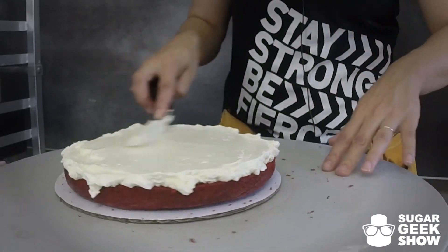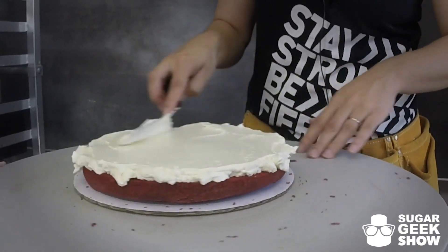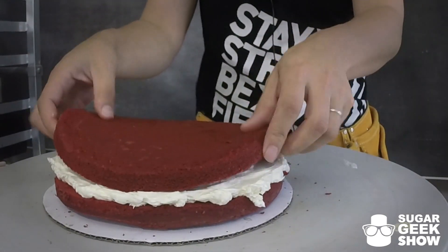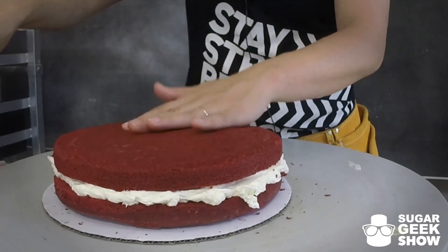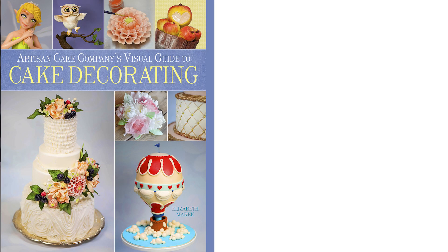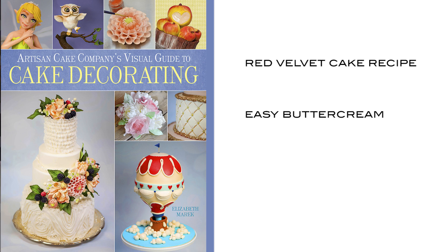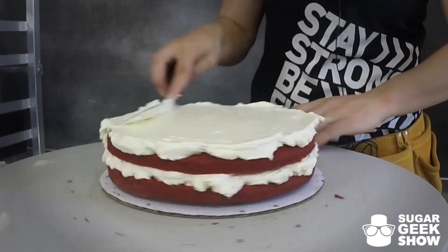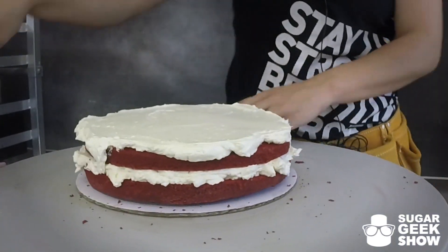One of the layers — the top layer to be specific — has to have a smaller board than the very bottom. And that will be clear as we go along. More buttercream. I am using my red velvet cake recipe from my book if you're interested. And my easy buttercream recipe for the filling here, which is a Swiss meringue type buttercream that takes 10 minutes to make. It's super simple.